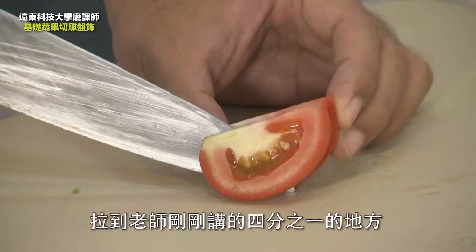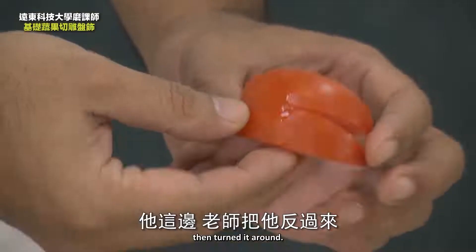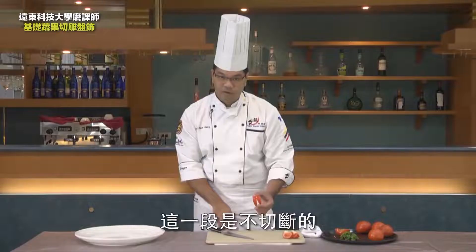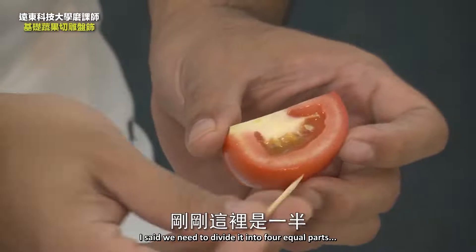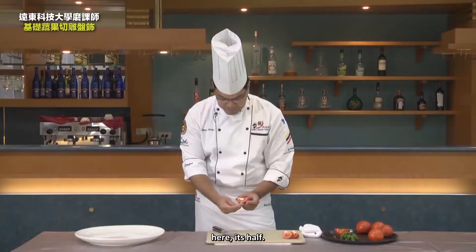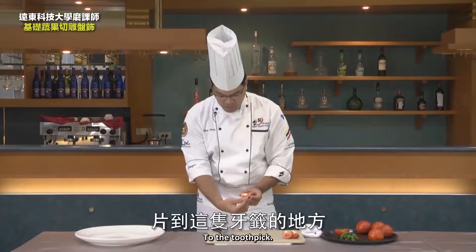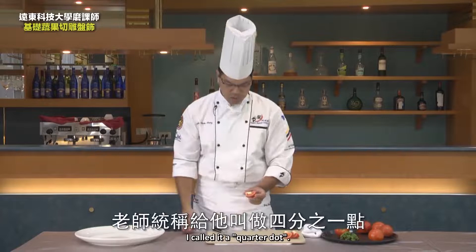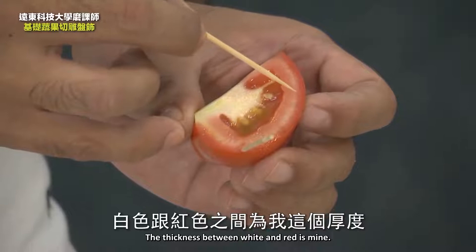Pull it to the quarter point and stop. The bottom here is not cut off. Then turn it around — this section is not cut off. After finishing this part, let's look at the distribution of the outer contour. We need to divide it into four equal parts. Then do it again at the quarter point. Let's tear off the skin to the toothpick — I call it a quarter dot. Stop tearing here. The gap between white and red is almost 0.2 centimeters.